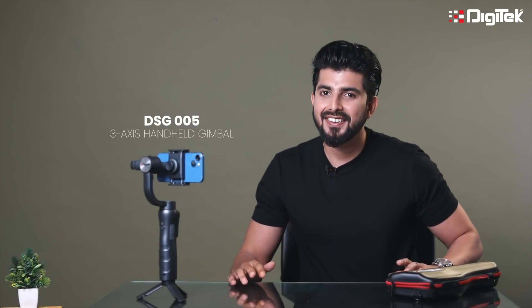So now we are ready to use the Digitech DSG005 3-Axis Mobile Gimbal. We are ready to activate it.